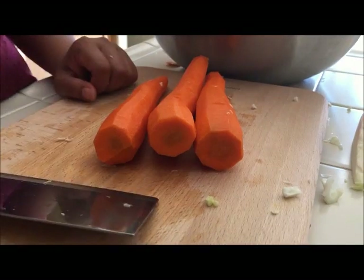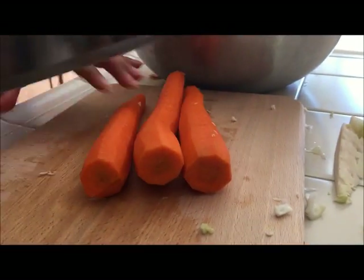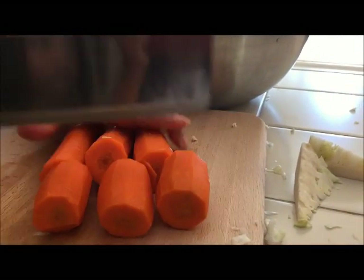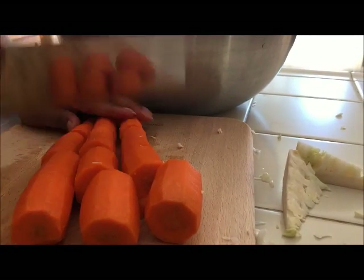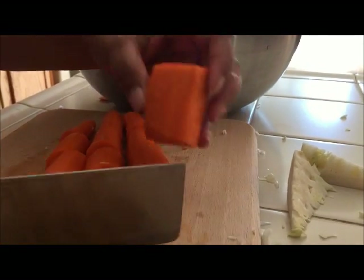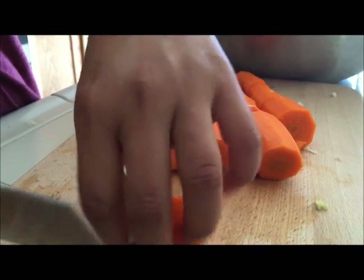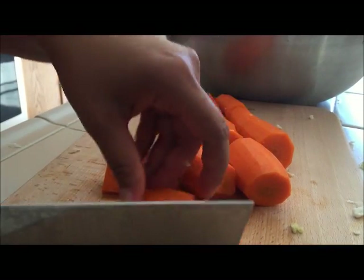Now I'm going to show how to cut the carrots. I have three carrots and I'm going to do the same thing as the cucumber — I'm going to cut them. So I'm going to go one, two, three, four. And then I'm going to cut them very finely and shred them just like this.